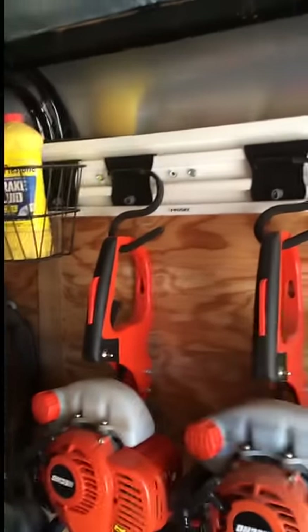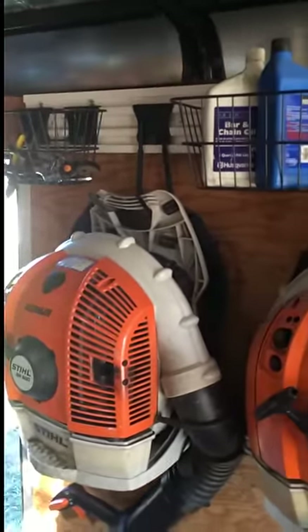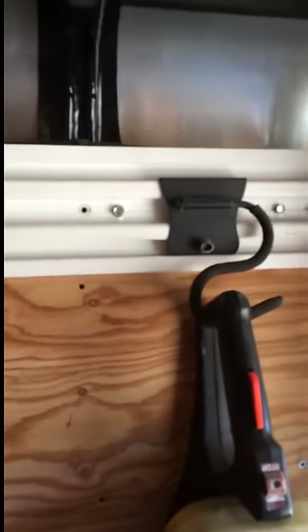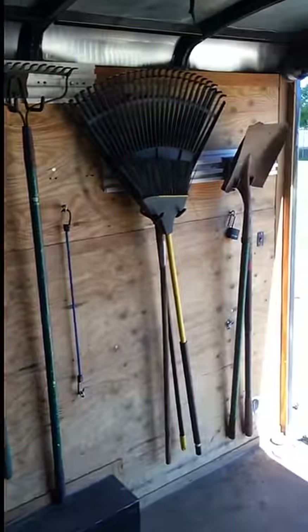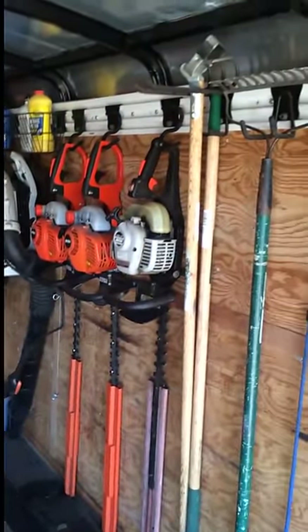You can get those at Home Depot — same with all the hooks. You find the right ones for the right tools: the ones holding the blowers are different from the ones holding the trimmers. The only thing I don't like about them is sometimes the bolt — all you do is twist it and it comes off, and sometimes those will come undone. I've had things fall off while I'm driving, but that's only if I hit a curb really hard with a lot of vibration. Other than that, they've been really great. Other people use those little metal tracks — those seem to be great too, but these are a lot cheaper and you can keep moving them all over the place.